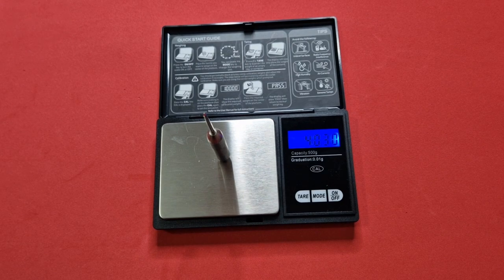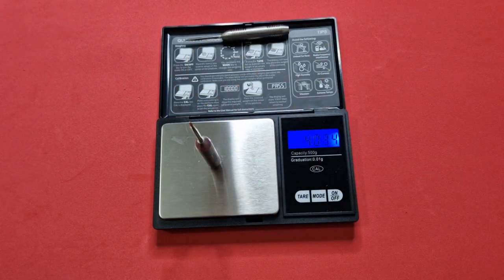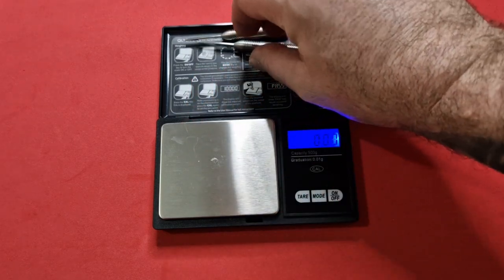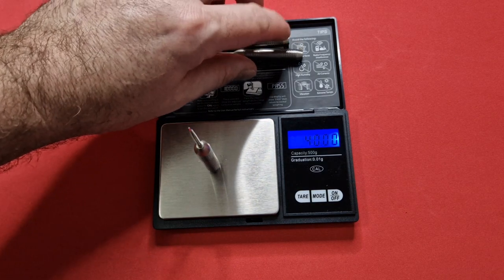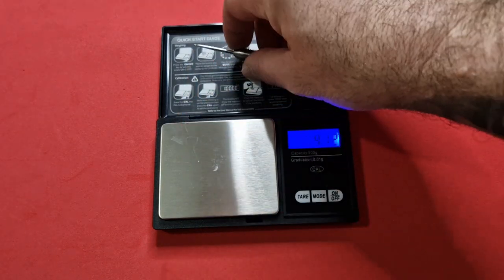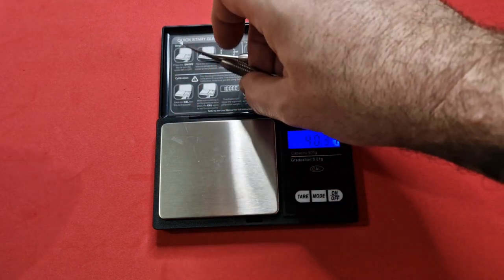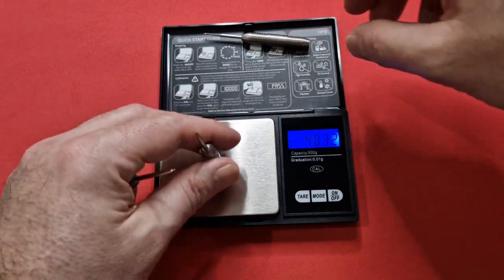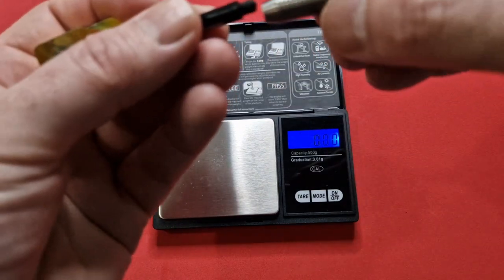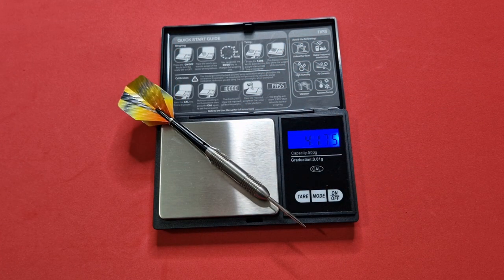So first dart: 40.3 grams. Second dart: 40.34 grams. And the third dart: 40 — so they're meant to be match weighted to 0.1. Well, we've got one at 40 bang on, one at 40.37, and one at 40.32. So whoever was matching these obviously had the day off! The full setup weight comes in at 41.75 grams.